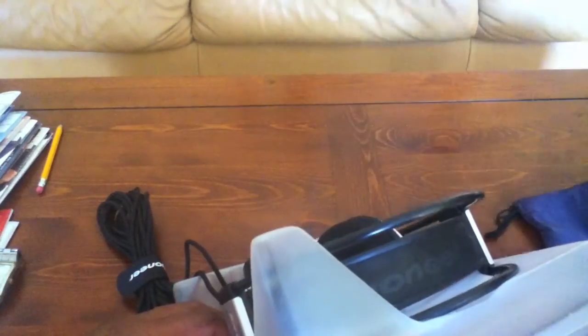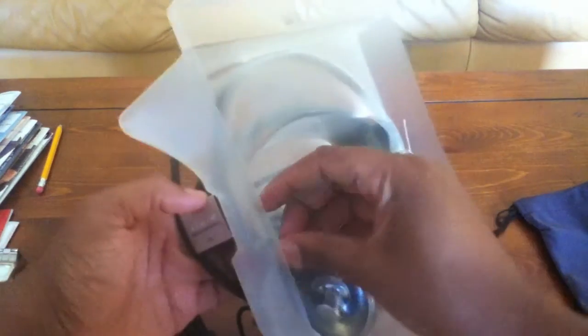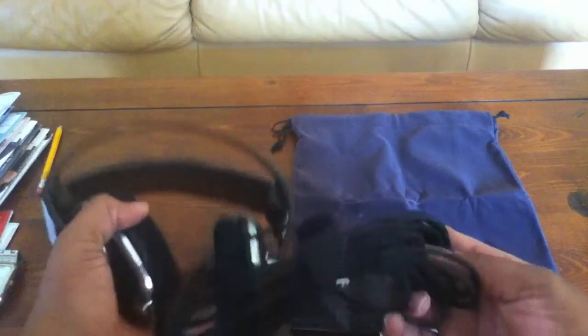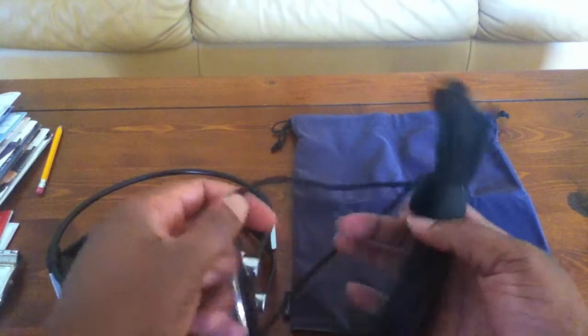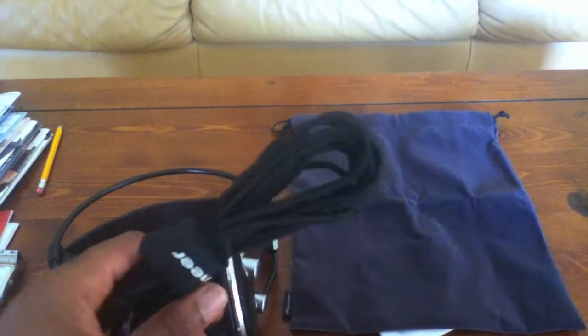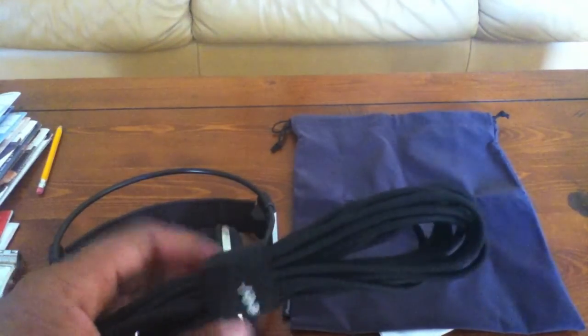Another thing I'm noticing here is the long cord — it has a really long cable. After opening, here are the headphones, and if you look closely you can see that really long cable. It looks like about 20 meters on that cable, but don't quote me on that.